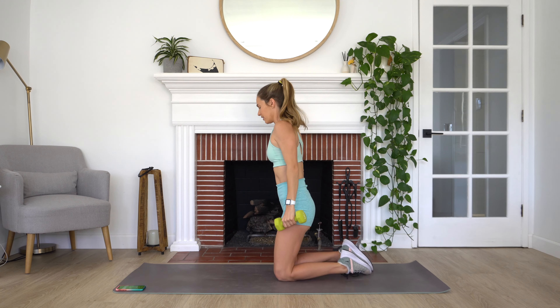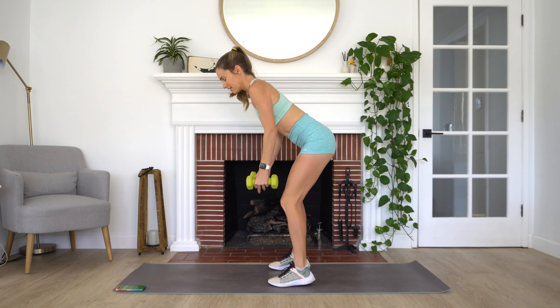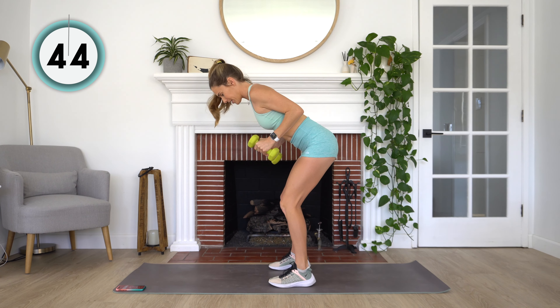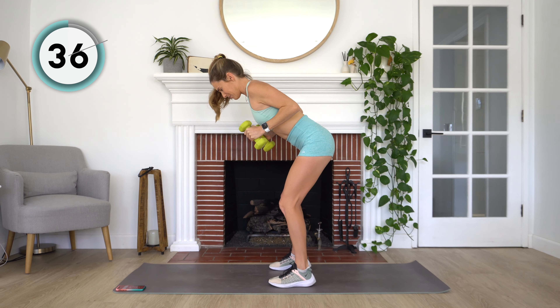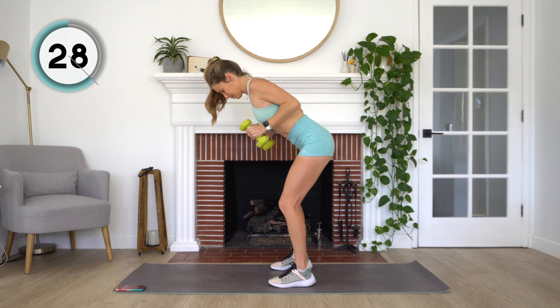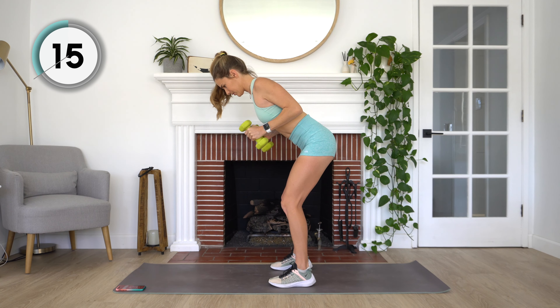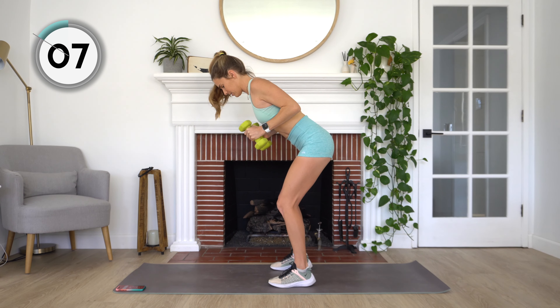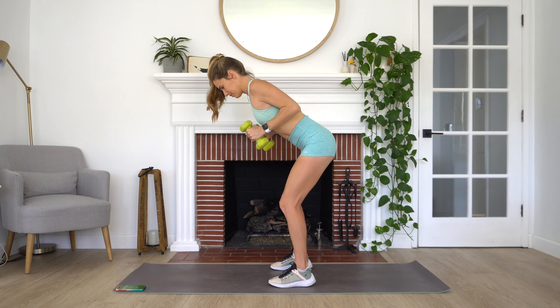We've got our tricep kickbacks now. Coming back up to standing. Back is nice and flat, a little bend in the elbows. All we're doing, remember, is extending and then bending — nice and simple. Extend and bend, and keep breathing. 10 more seconds.